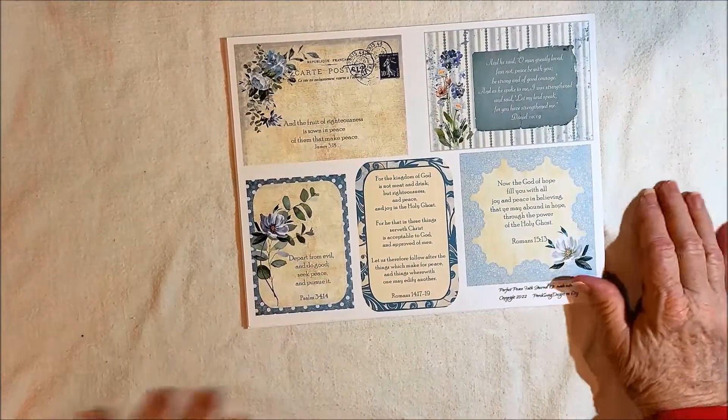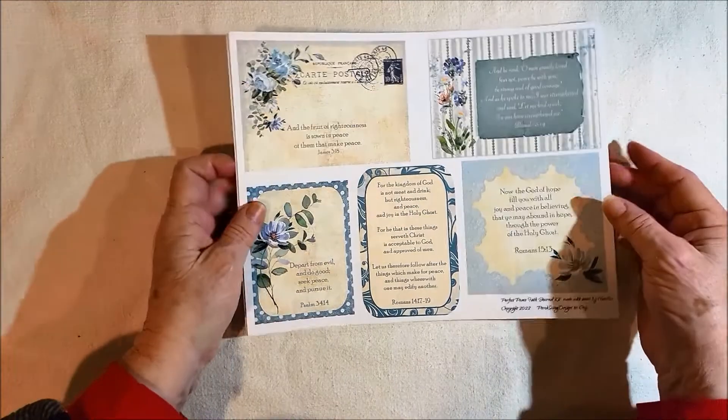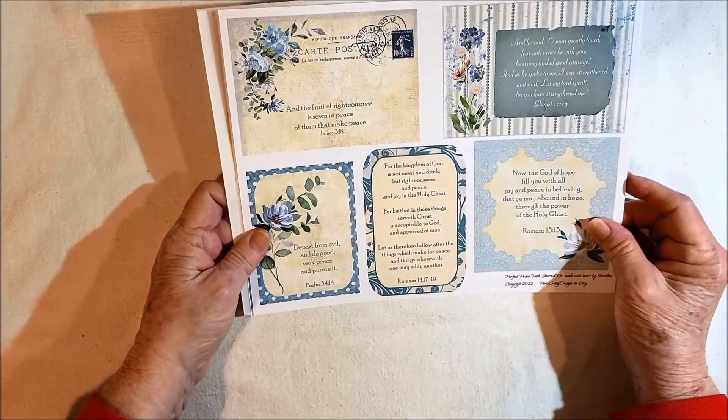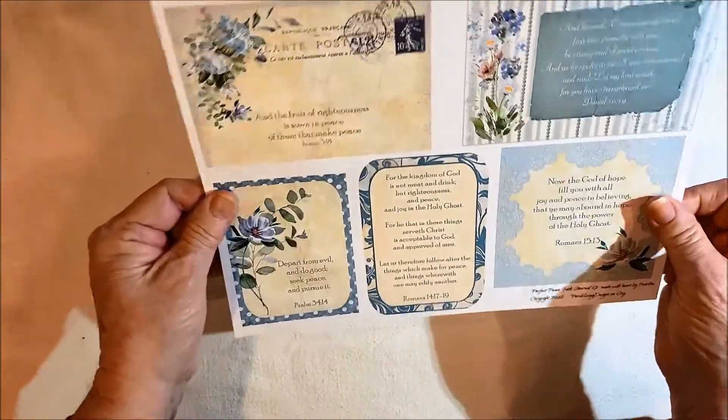Hello, Mary Lou here and I have a new journal kit to share with you. This one's called Perfect Peace and it's a Faith Journal Kit. Let me show it to you without further ado.